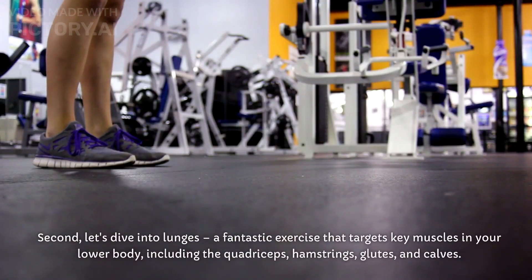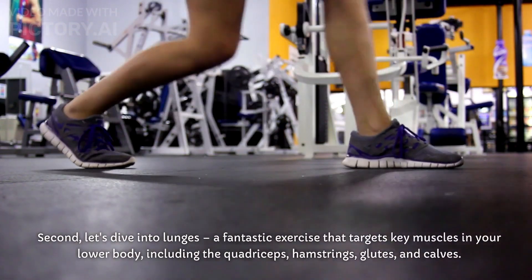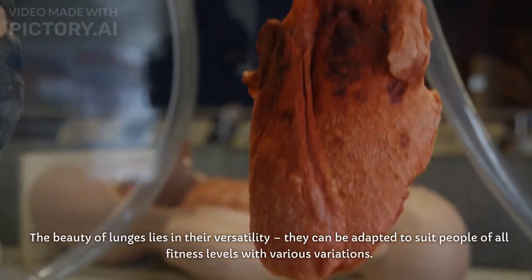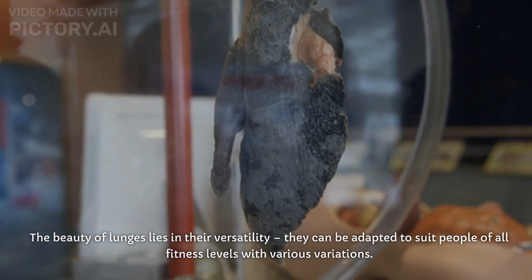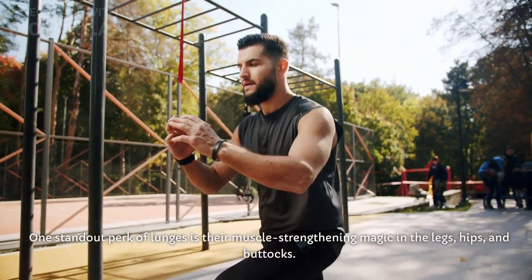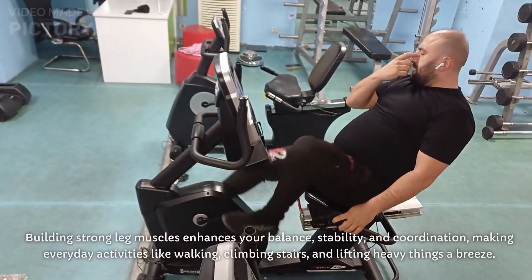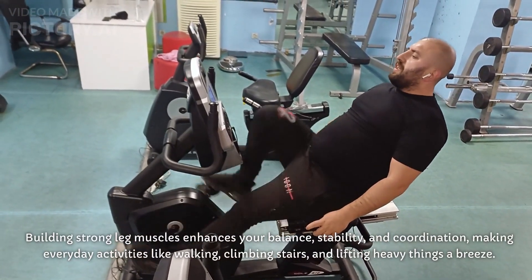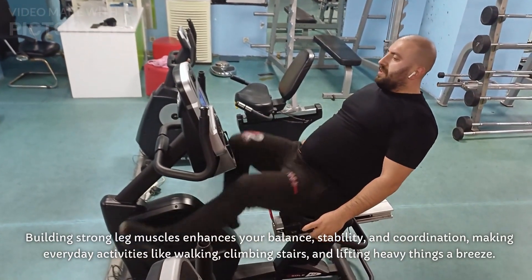Second, let's dive into lunges, a fantastic exercise that targets key muscles in your lower body, including the quadriceps, hamstrings, glutes, and calves. The beauty of lunges lies in their versatility — they can be adapted to suit people of all fitness levels with various variations. One standout perk of lunges is their muscle-strengthening magic in the legs, hips, and buttocks. Building strong leg muscles enhances your balance, stability, and coordination, making everyday activities like walking, climbing stairs, and lifting heavy things a breeze.